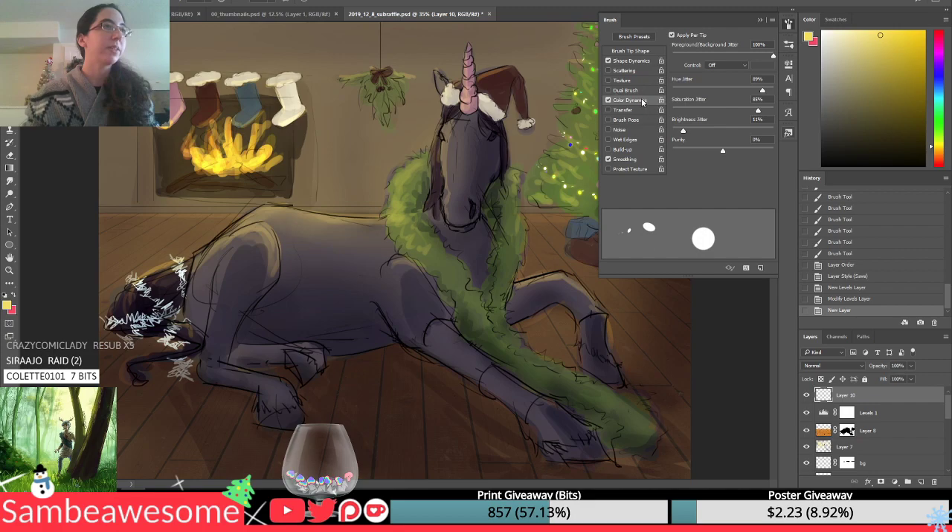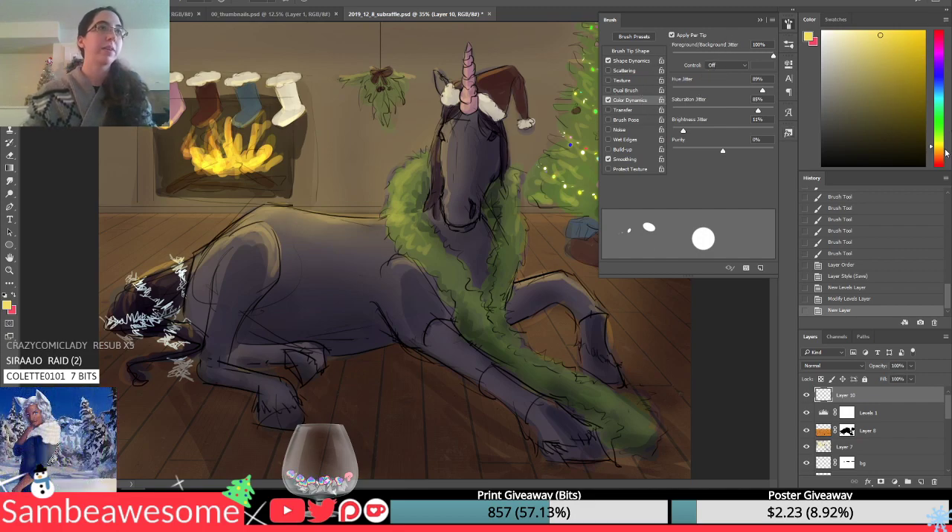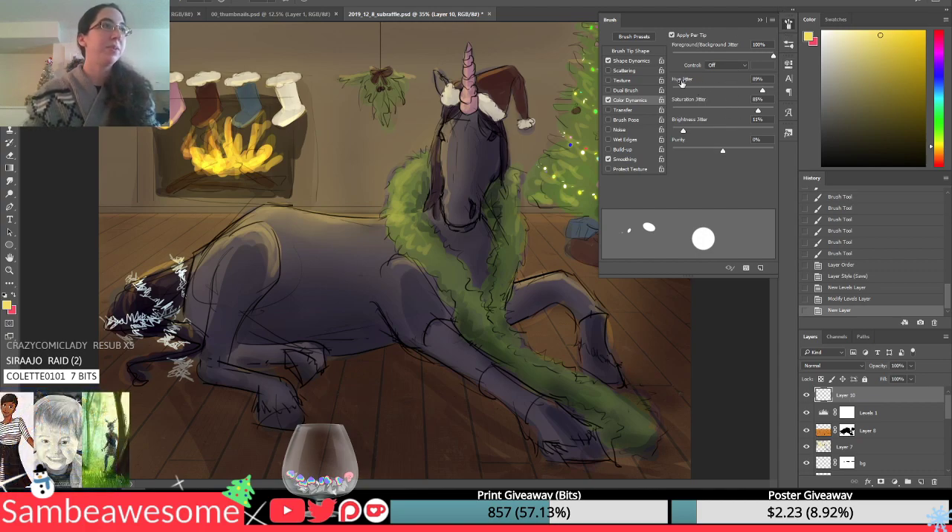Then color dynamics — I changed the color and picked two colors that are kind of far apart, so red and yellow. I made the hue jitter really high, so it's going to pick really randomly from the hue, and then I bumped up the saturation a lot, just so they're bright and colorful.